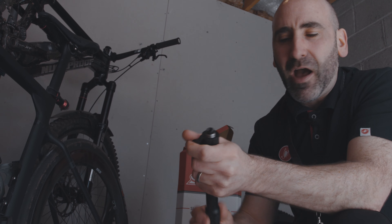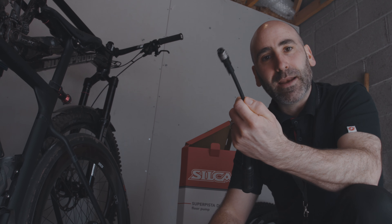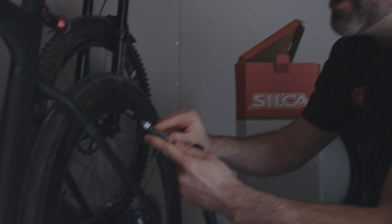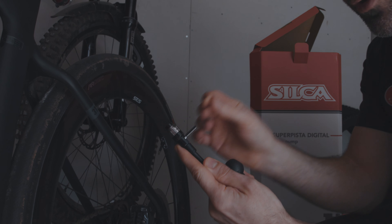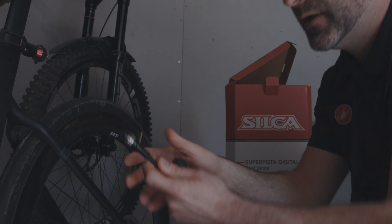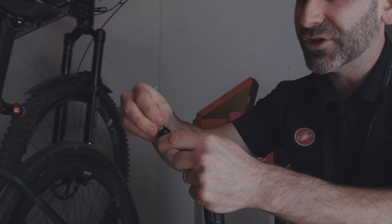When using the pump, the valve is extendable from the smaller end of the head, and you use a lever to lock it in place, so it feels very secure and nice to use. It's set up as standard for a Presta valve, but if you need Schrader, you simply unscrew the head, add the Schrader adapter back in, and use it exactly the same way. Then just return it to Presta when done.